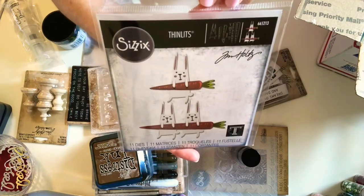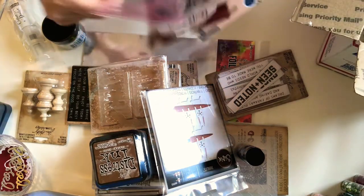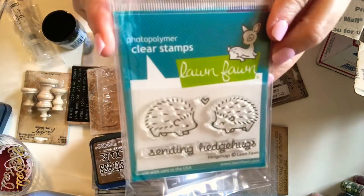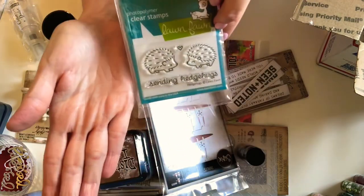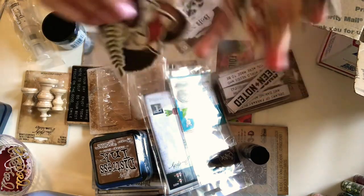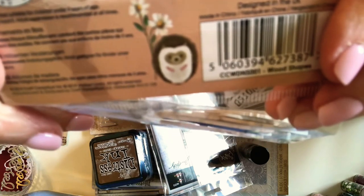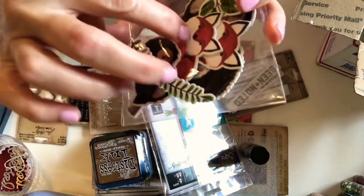I got this set of thinlets from Tim Holtz — I got the rabbit just in time for Easter. And I love hedgehogs, so this was like a dollar or two — it's just a tiny little stamp set. You can see from the size of my hand how big it is, but it says 'sending hedgehugs' — I'll be using that when I send you happy mail. Then there are 10 wooden pieces, and oh, can we say cute? Little hedgehog — he's adorable. I also got owls, greenery, and foxes.